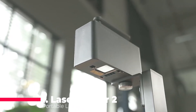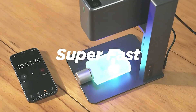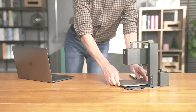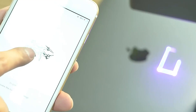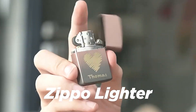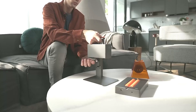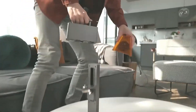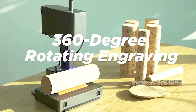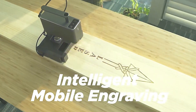Topping our list is the Laserpecker 2, a portable laser engraver that combines speed and accuracy. With a remarkable engraving speed of 600 millimeters per second, this machine stands out as a high performance device suitable for both phone and PC operation. Its super fast engraving capabilities, coupled with high accuracy, make it an exceptional choice for those who demand precision in their creative endeavors. As the number one in our lineup, the Laserpecker 2 takes center stage for its efficiency and versatility.